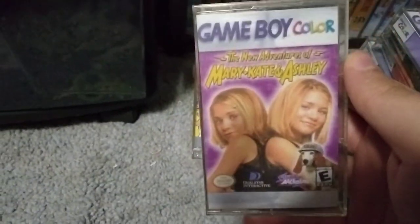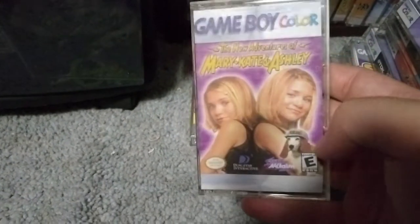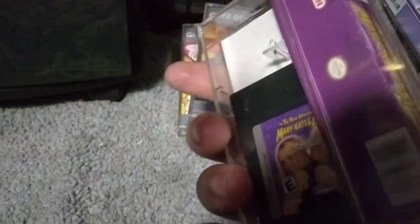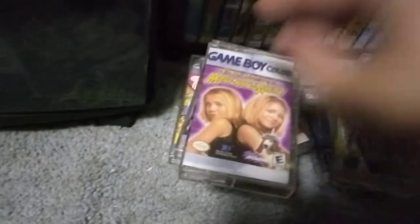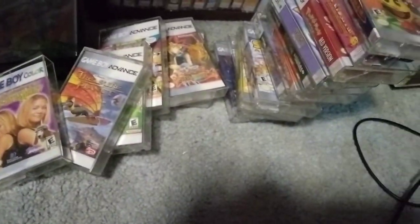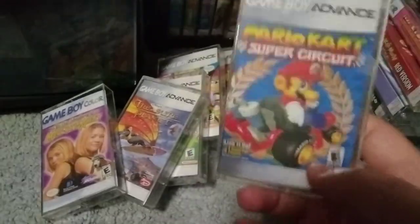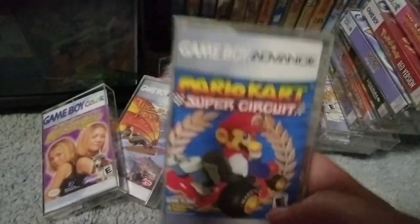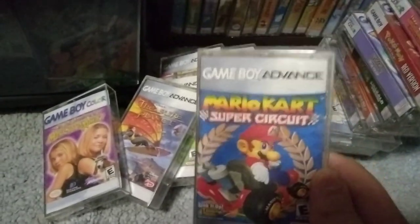Here is the weirdest game I've owned — The New Adventures of Mary-Kate and Ashley. I found this really cheap, so that's why I picked it up. It doesn't look too bad, it's very purple. I have some weird stuff in my collection. Here is a great Mario Kart game — I love all the Mario Kart games. We don't really talk about this one, but it's really good. Pick it up if you have the chance. Mario Kart Super Circuit.